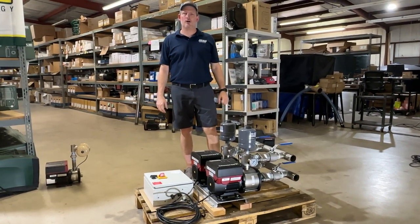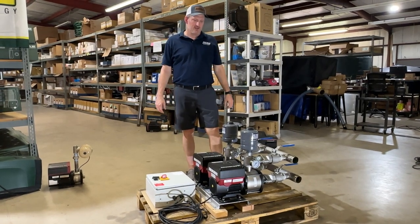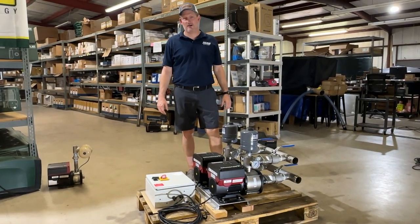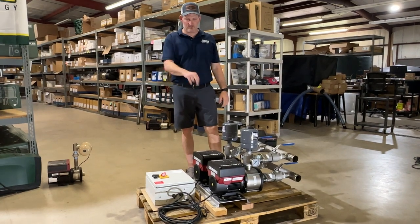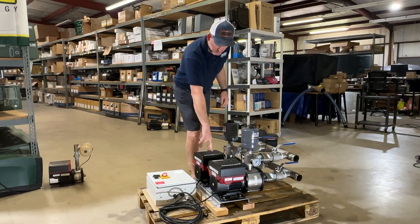Jim at Rainwater Equipment and Rain Harvesting Supplies here today to talk about the Grundfos CMBE 10-54 TWIN. This pump has two pumps — pump number one and pump number two as they're labeled on the top.